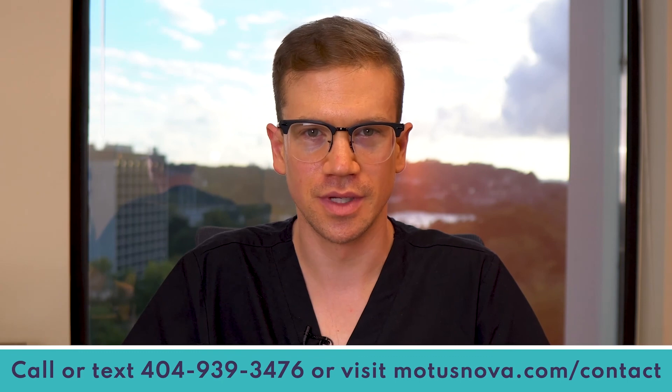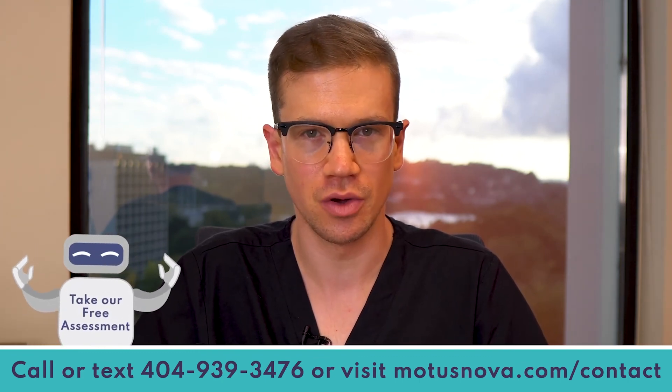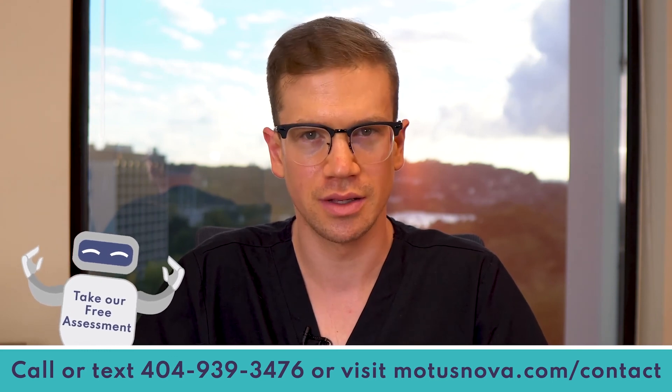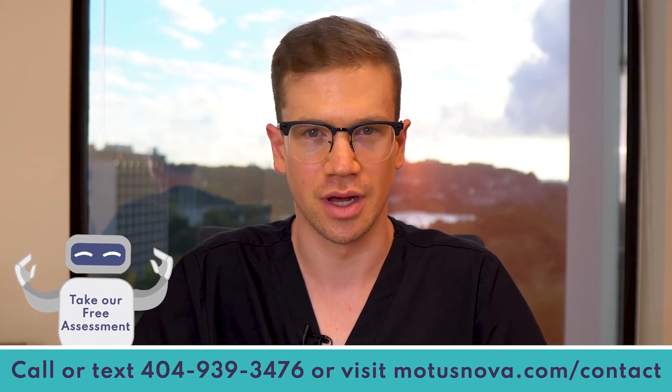Thanks for watching this video. If you have questions or would like to speak with me about how you can make functional gains from home, call or text me at 404-939-3476 or visit modusnova.com/contact.